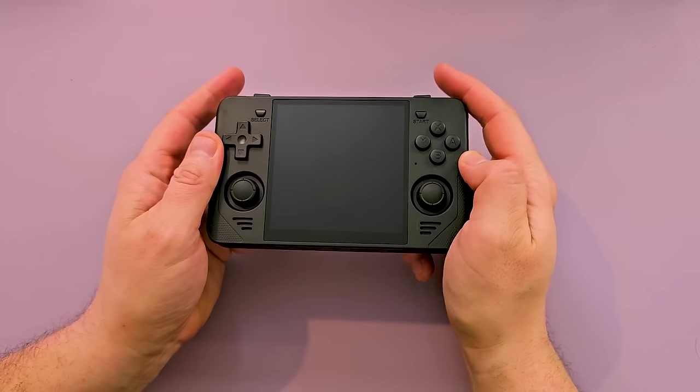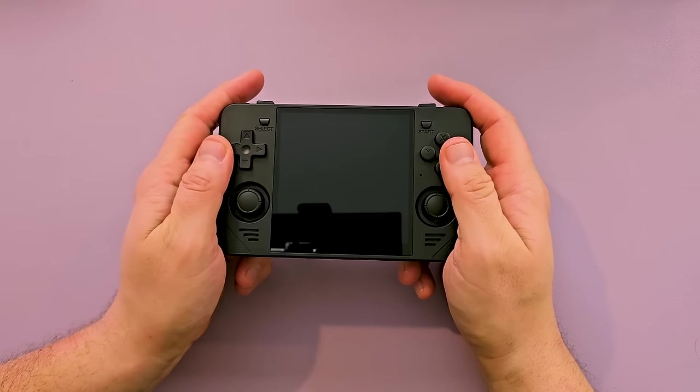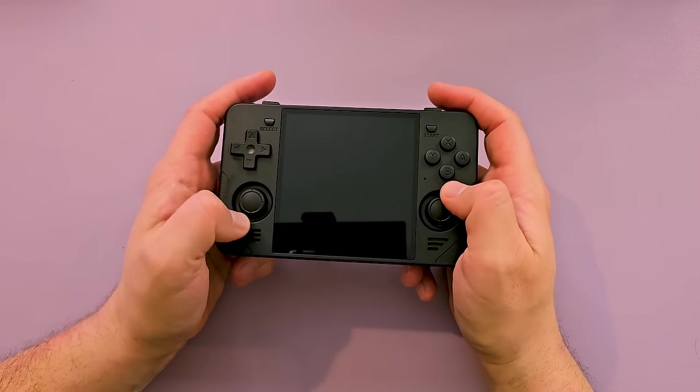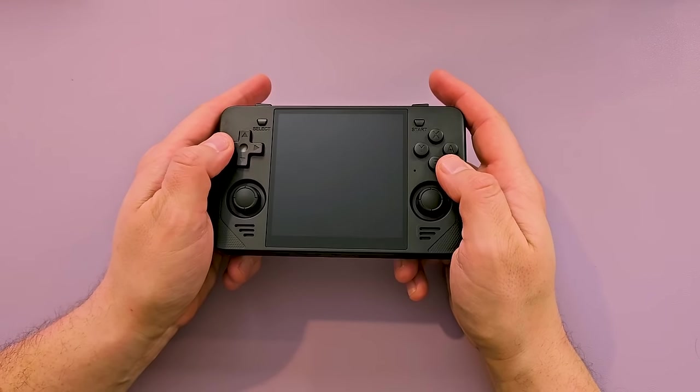It's smaller than I thought it would be. For whatever reason I thought it would be taller. It's actually not too bad, feel-wise. Everything's kind of centered. I like that. D-pad — it's all right. It's not the worst PowKiddy D-pad I've ever seen.